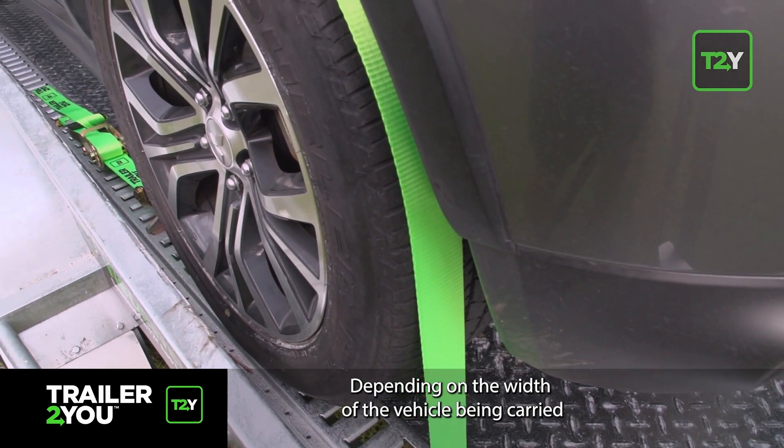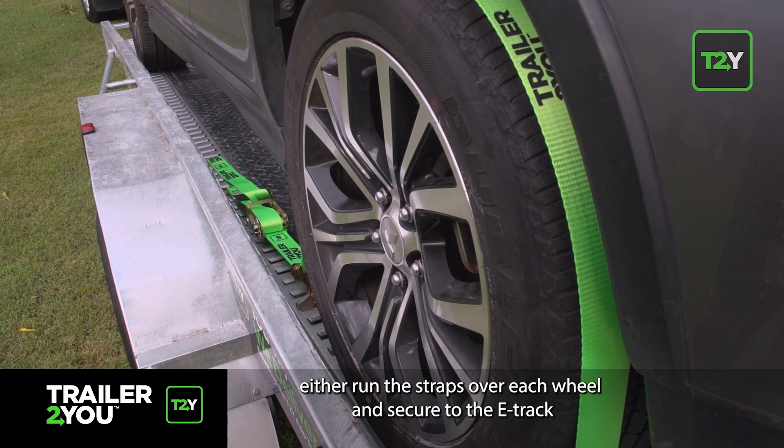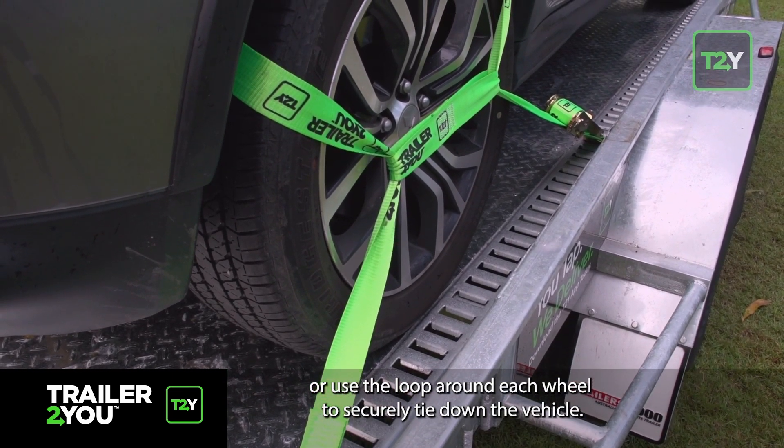Depending on the width of the vehicle being carried, either run the straps over each wheel and secure to the e-track, or use the loop around each wheel to securely tie down the vehicle.